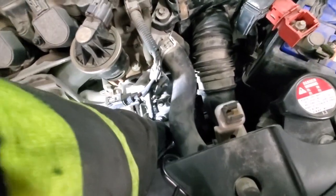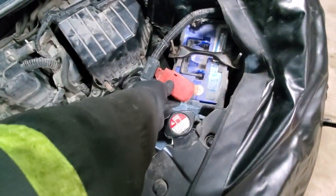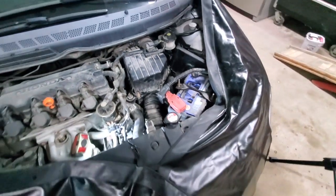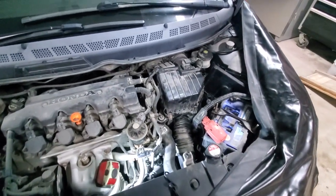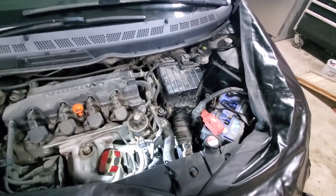First we'll put the dust cap on the bleeder on the slave cylinder. The last thing is to put on the battery terminal cover. At this point, it sounds like it's time for a test drive.